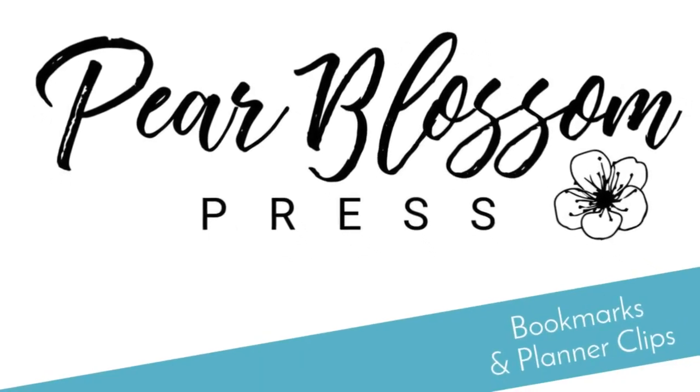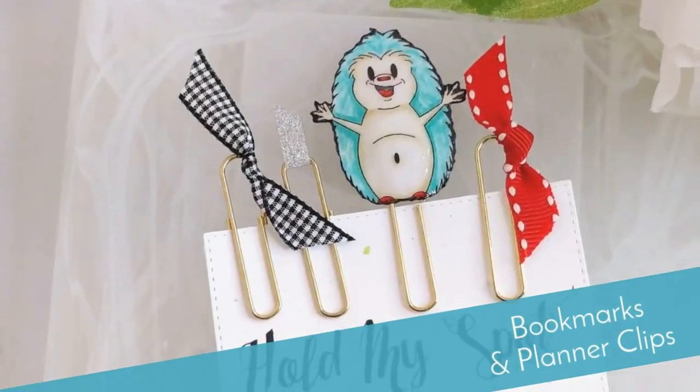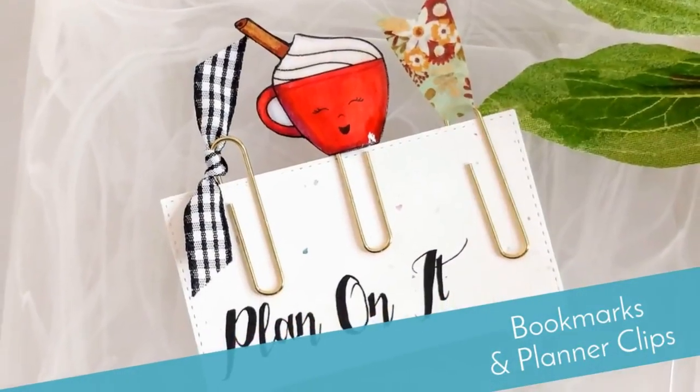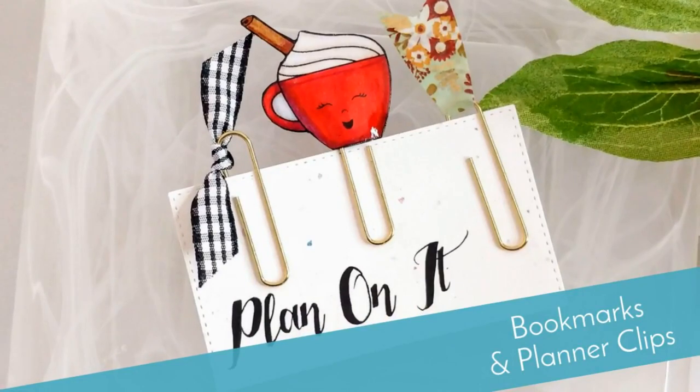Hey crafty friends, it's Amanda with Pear Blossom Press. Today I'm going to show you how I made these cute little bookmarks and planner clips with digi stamps from HeartCraft paper. They make great little gifts, perfect for stocking stuffers or even non-candy valentines.